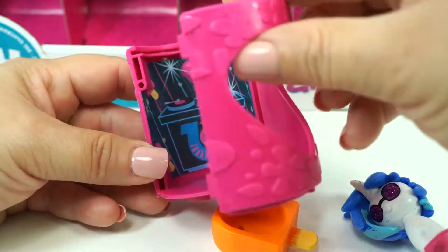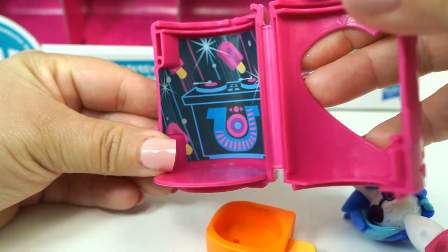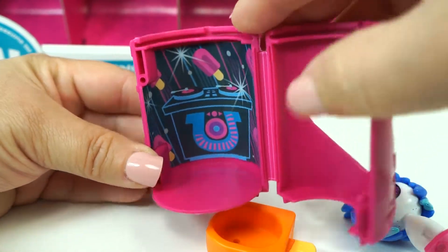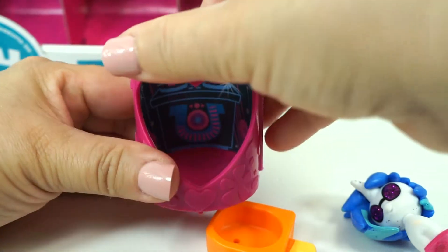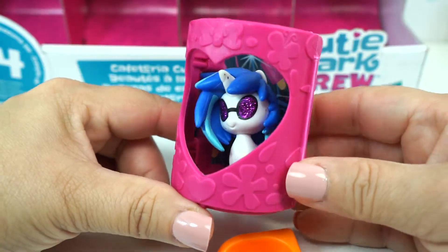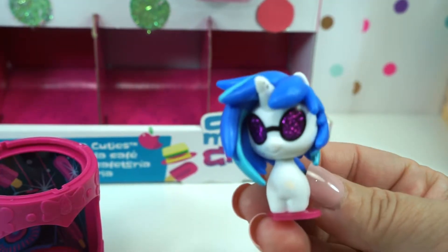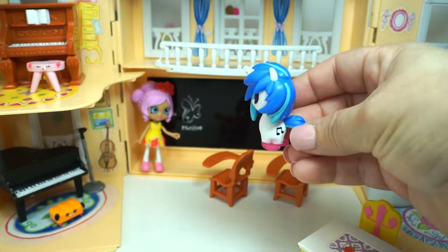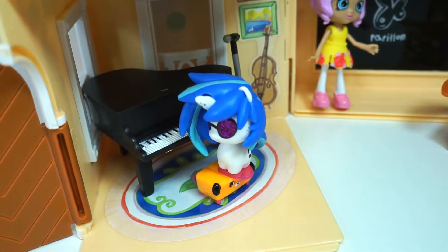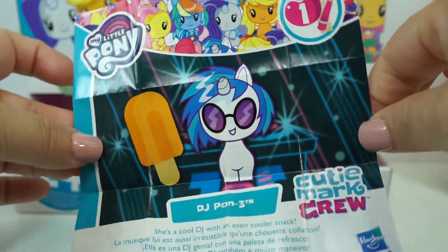Look at the back of the little box — it's the scenery. It has pink popsicles in there with her DJ stand. These are super cool because you can store them back in there and display them like this. Pretty cute, huh? Let's get DJ Pon-3 to the school. I think we should put DJ Pon-3 in the music room. And here is her little poster — look how cute it is.